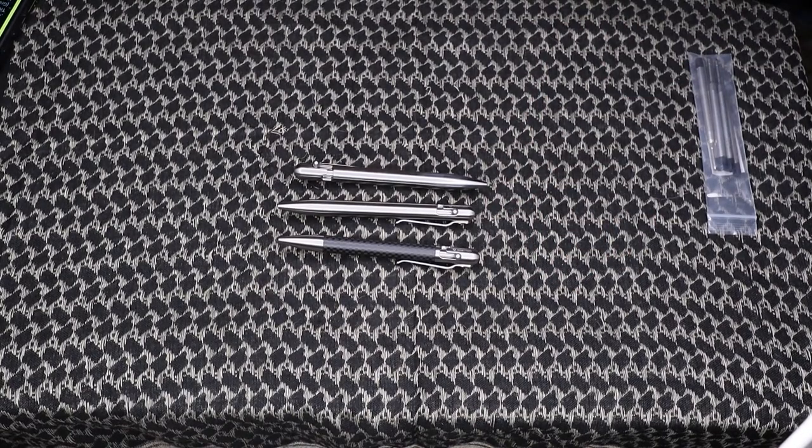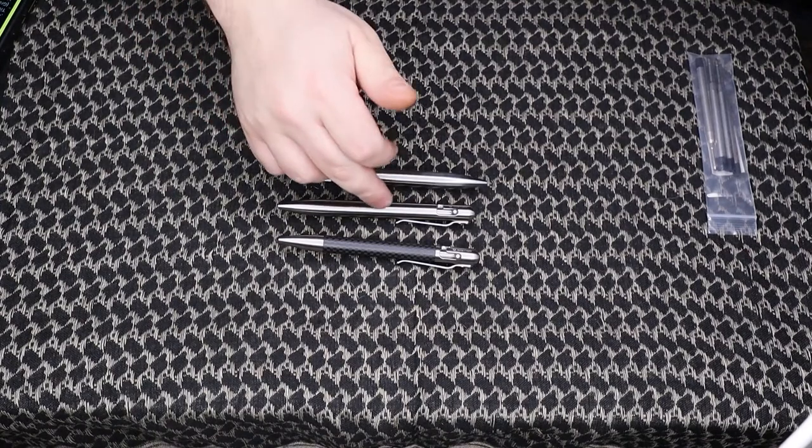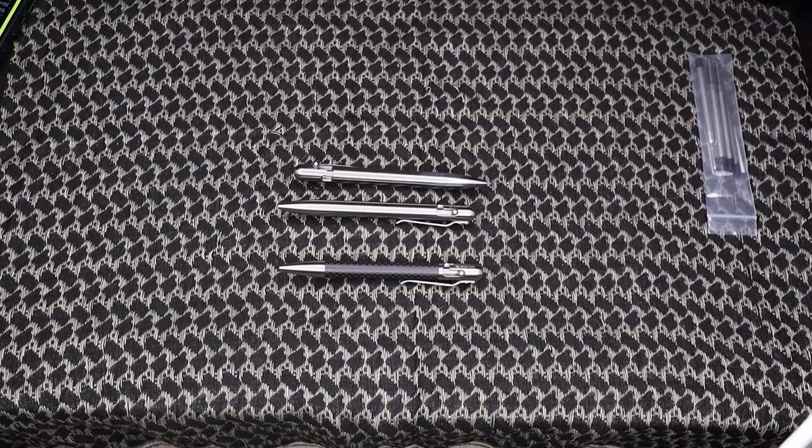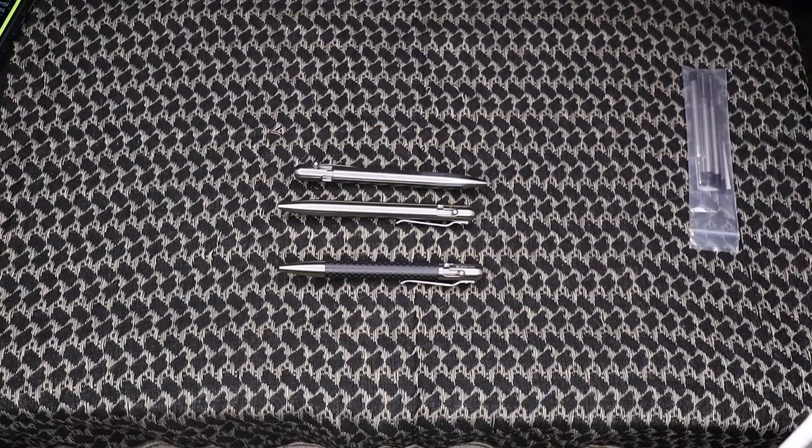So that's all I've got for the Bastion Gear EDC pens — titanium, stainless, and stainless with carbon fiber. If you have any questions about the pens, drop them in the comments below. Don't forget to like the video, hit that subscribe button, and make sure you hit the notification bell so you know when we're putting out new videos. That's all I've got for you today, guys — later!